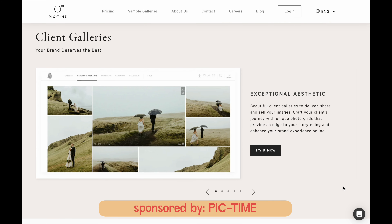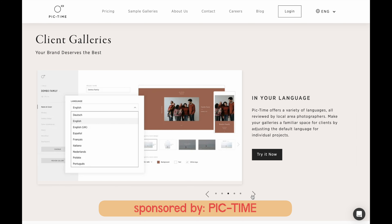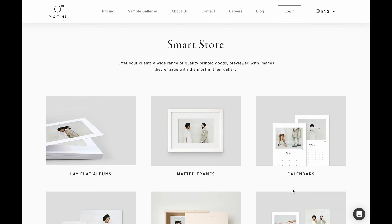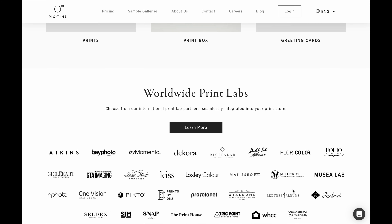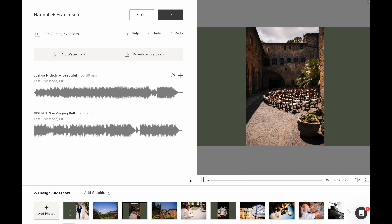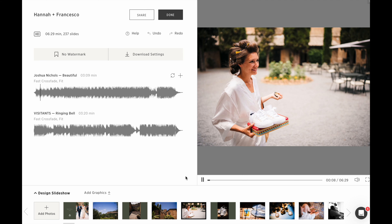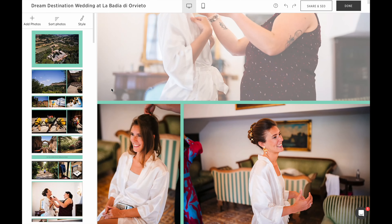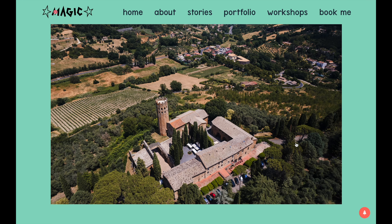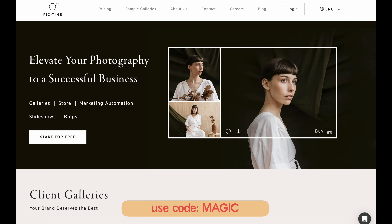First, I need to show you this video sponsor: Pic Time. It's simply the best — I use it to deliver my photos to clients in beautifully designed galleries. I connect it with local labs for my clients, with so many labs to choose from all over the world, so clients can order prints directly from the gallery. I also deliver client photos with a slideshow created inside Pic Time with royalty-free music, and I create blog posts with their blog post tool to target specific venues. I've been using it since 2017 — seven years. Sign up for a free plan and use the code MAGIC to get an extra month free on a paid plan.